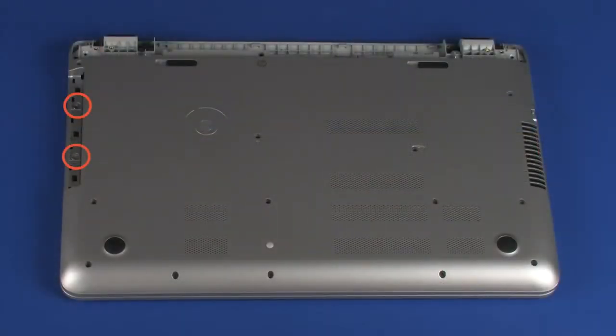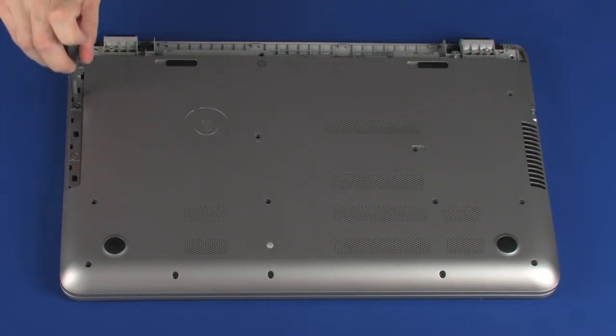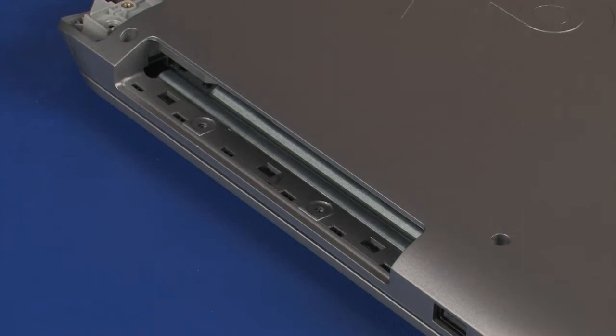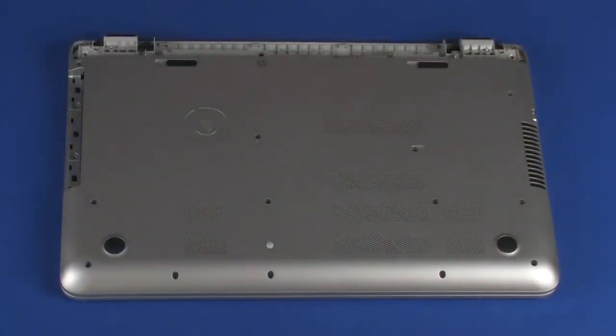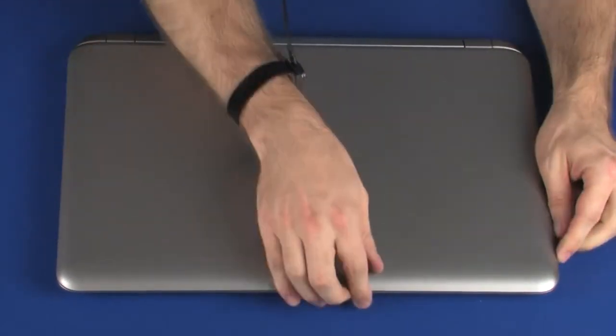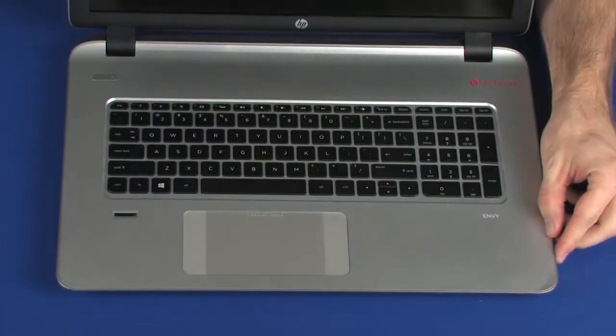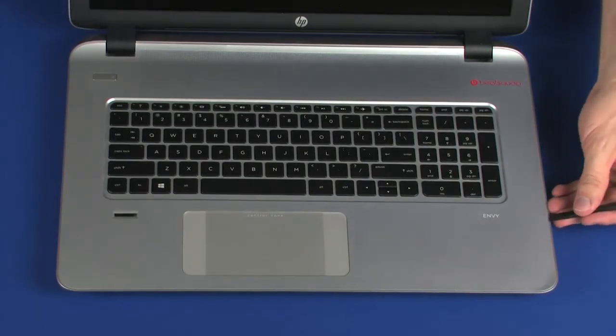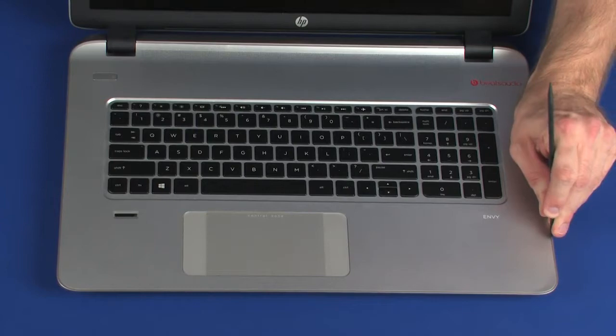Remove the two 2.5 mm P1 Phillips broad-head screws from the optical drive bay that secure the top cover to the base enclosure. Turn the notebook over and open the display panel. Carefully separate the edges of the top cover from the base enclosure.